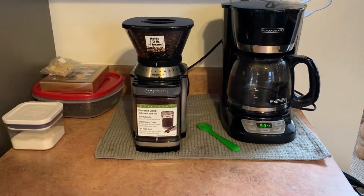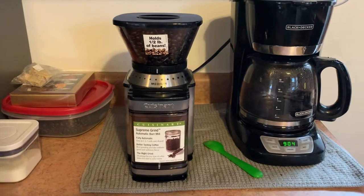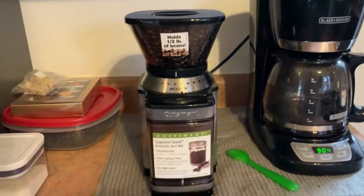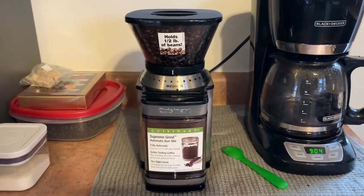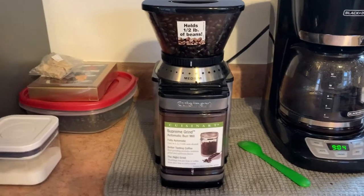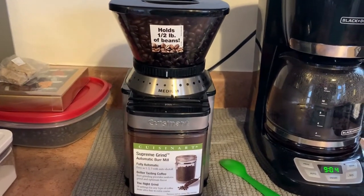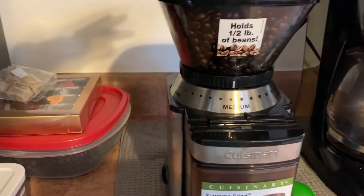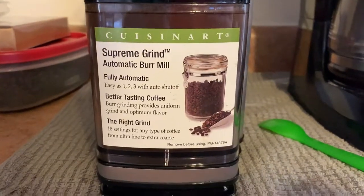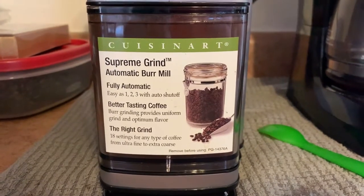Good morning Tucker team! This morning I wanted to share with you guys an amazing coffee grinder. I love the taste of whole bean, fresh coffee in the morning, and I've been looking forever and I finally found one. I absolutely adore this one — it's the Cuisinart brand, the Supreme Grind.